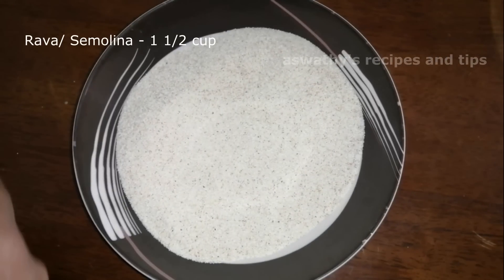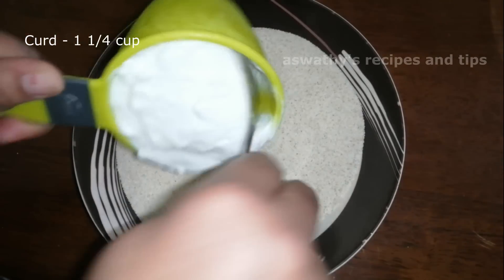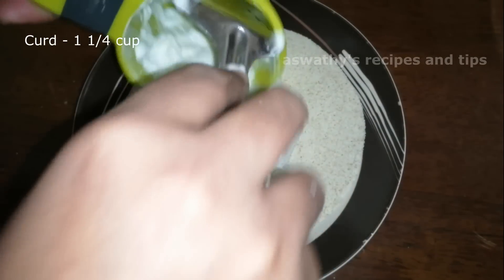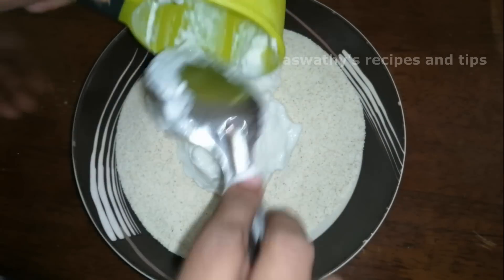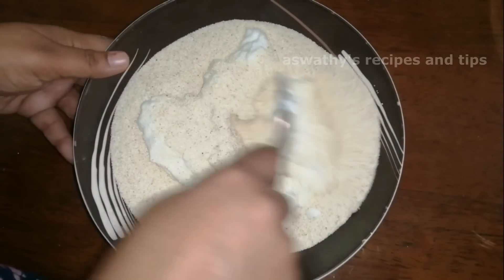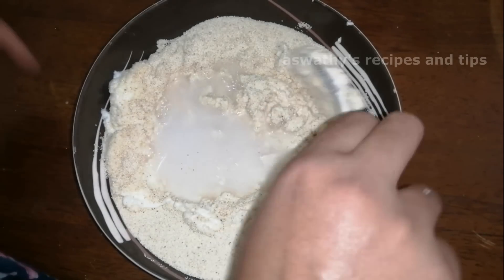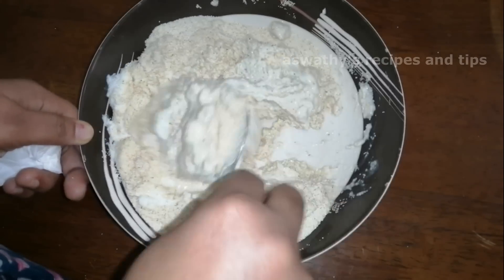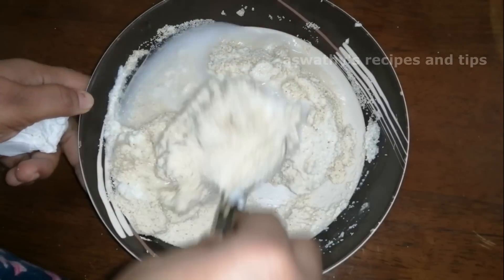I have 1 cup of rava. Add a little bit to the pan. We try to grind it with 2 cups of rava.